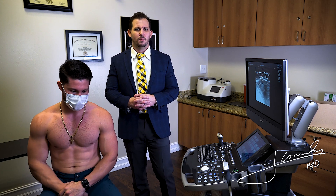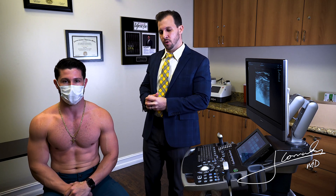Hello everyone. Today I wanted to show you how to do an ultrasound assessment of the rotator cuff, primarily the supraspinatus, which is the most commonly injured tendon in the shoulder. So I'm going to jump right to it.